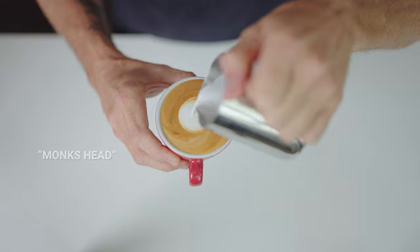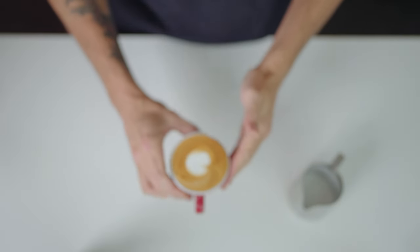This pattern is what is referred to as a monk's head. Or a butt. I hope I don't get censored for that one. Actually I do say butt all the time.